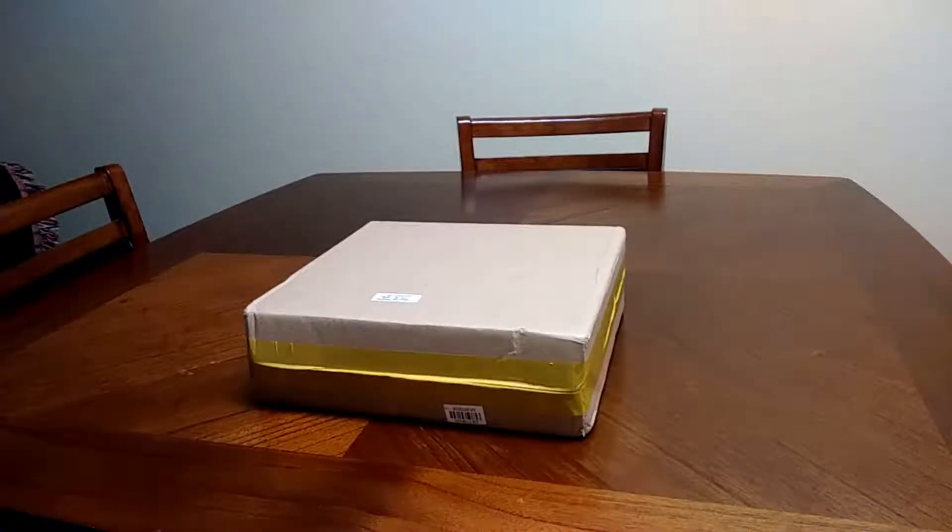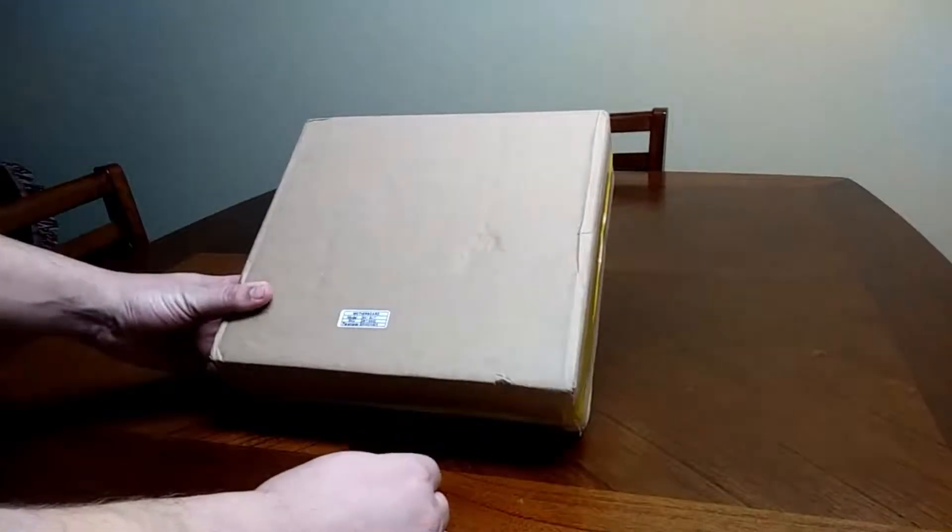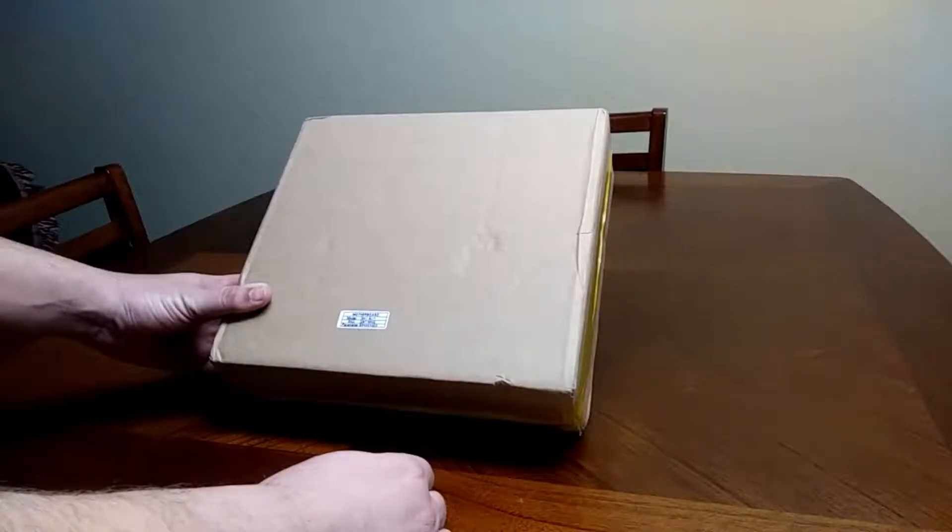Welcome to the Smoggy Rat Channel. Today I have an unboxing for you. I finally got this box. I ordered this from a Chinese website. It is a motherboard combo set.